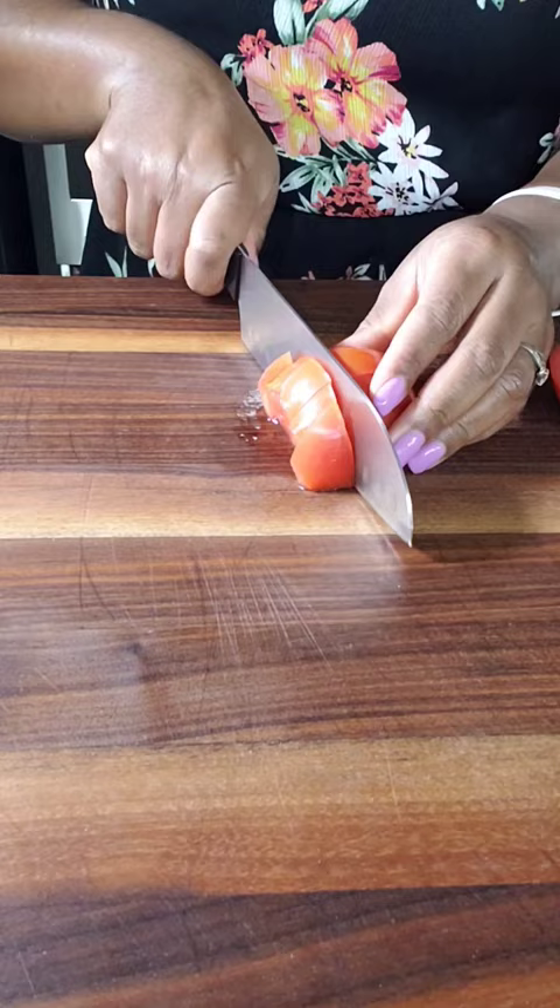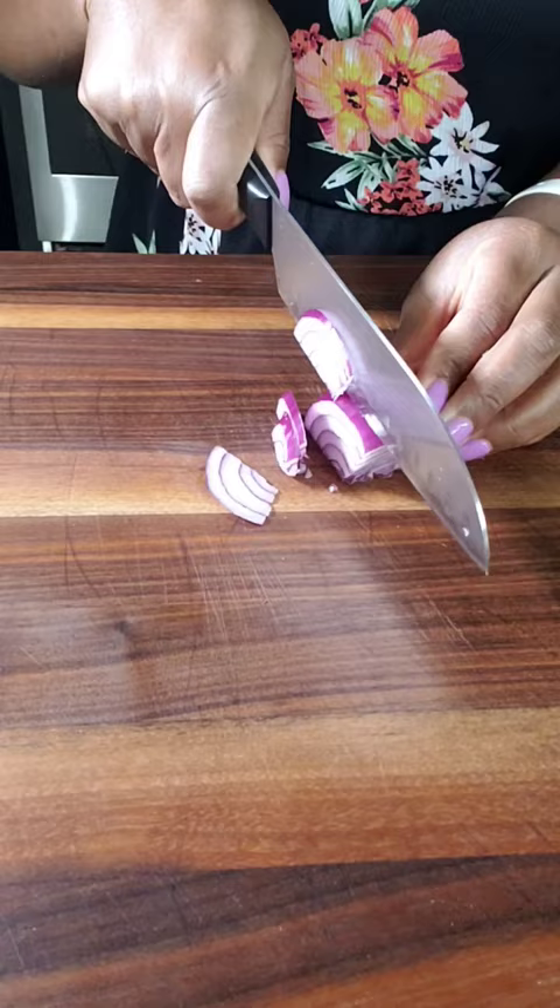Hi, welcome to my kitchen! Let's make some avocado salad with tomatoes, cucumber, and onions — so good. I'm going to start by patting my vegetables dry, I just washed them. Then I'm going to dice some tomatoes and cucumbers.